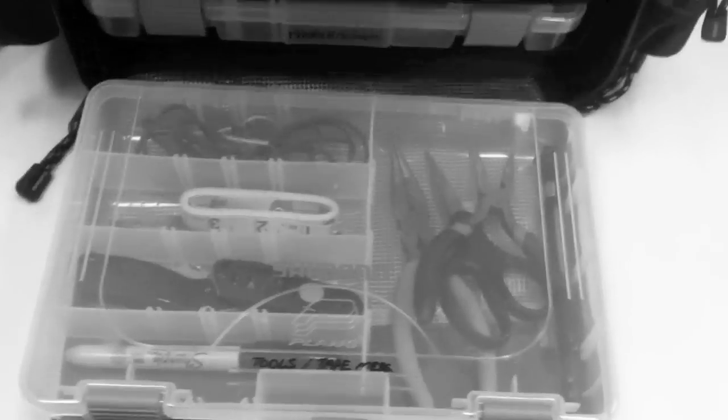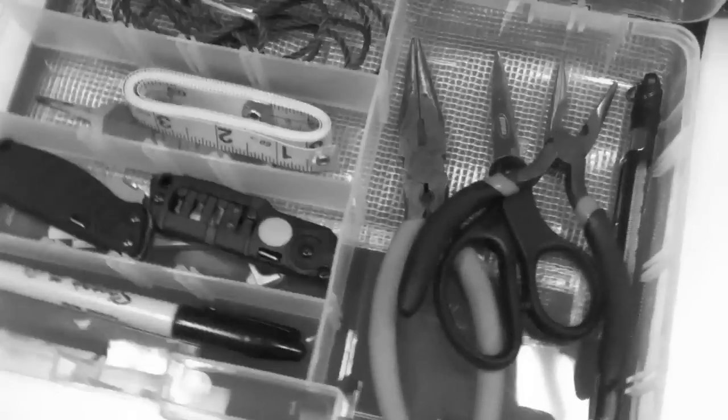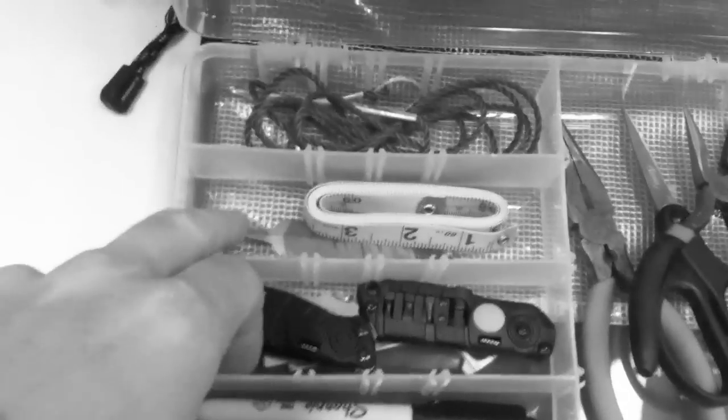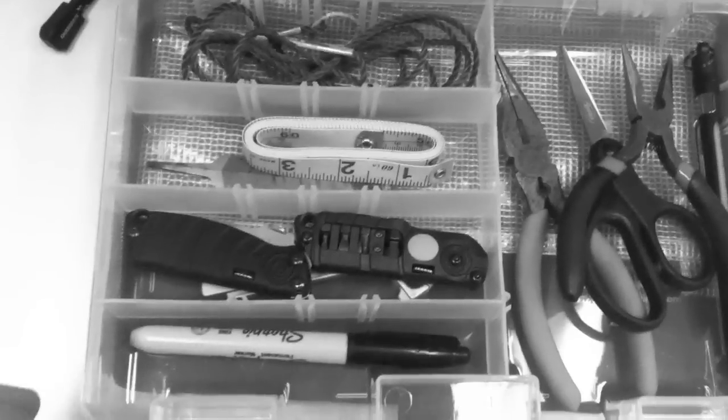Open up this front pouch and you've got four containers that come out. This is the tool container. In here I carry two pairs of pliers in case I have to work with a lure, my scissors, river thermometer, tape measure and file, stringer, a couple of pocket knives, and my pen for marking my card.